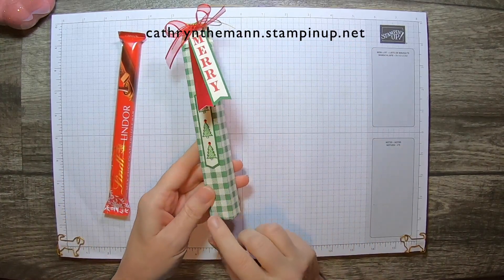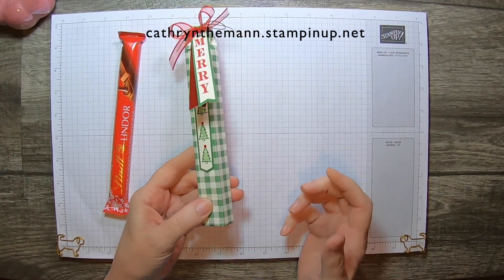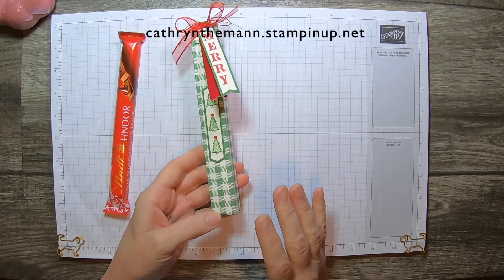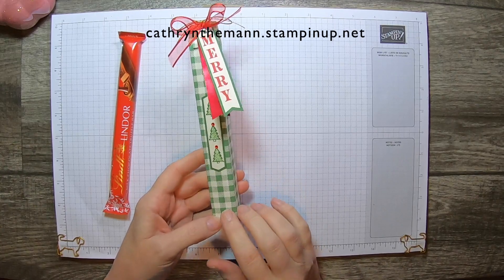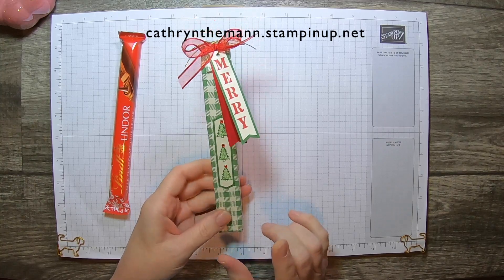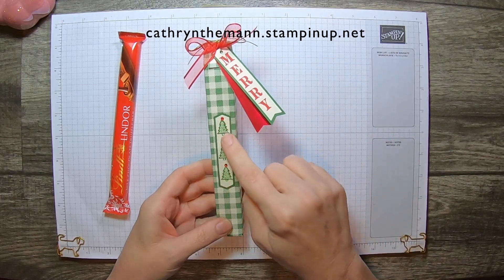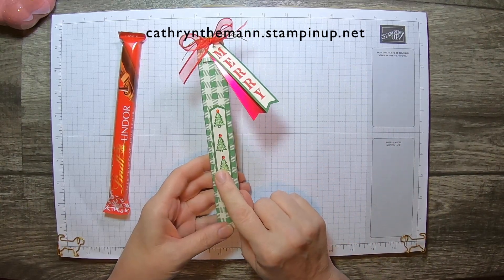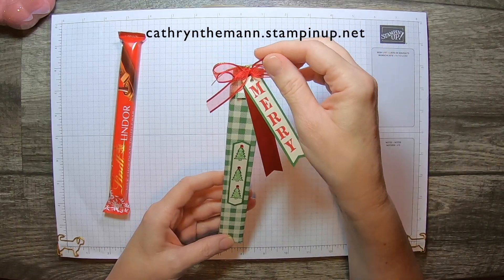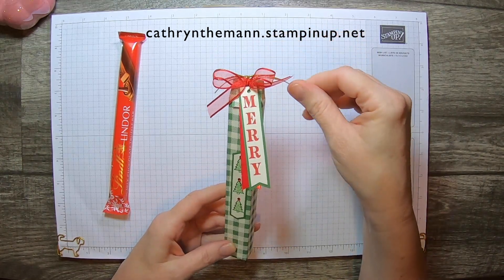I used the — I even looked up how to say this — Toile Tidings paper. I would have said toil, but it's Toile. T-W-A-L-L is how you're supposed to pronounce it, and it's T-O-I-L-E. Toile Tidings Designer Series Paper, the Festive Corner Stamp Set, and this Christmas tree is from the Warm Hug Stamp Set. I used Banner's Pick-A-Punch, and some Real Red Sheer Ribbon, and some Cord from Wonder of the Season Ribbon Combo Pack.